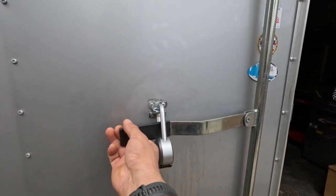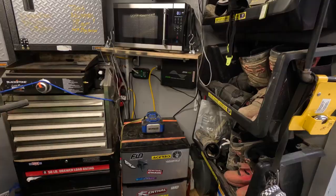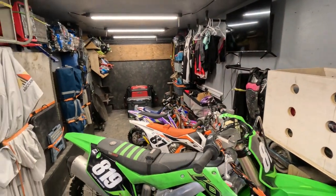Welcome to what I like to call our second home. We haul our bikes and gear in here. If we stay at a track overnight, this is where we place our cots and sleeping bags.